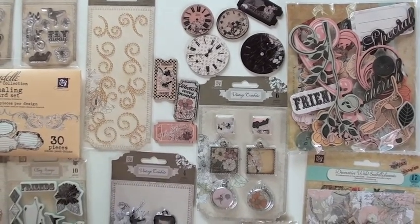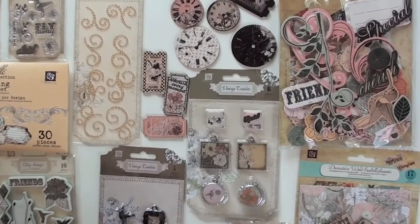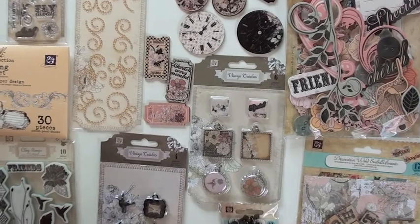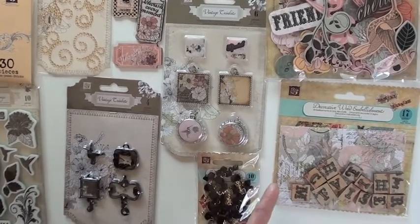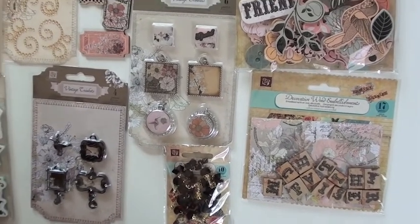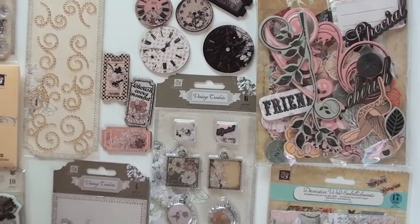Vintage trinkets right next door — six pieces. Bottle caps on the bottom, the little doodads down here, the little black guys — bling, bling. This comes with two different design note cards, so there's four note cards altogether with the words 'family' and 'cherish,' and of course that huge bag of chip stickers to go along with the collection.